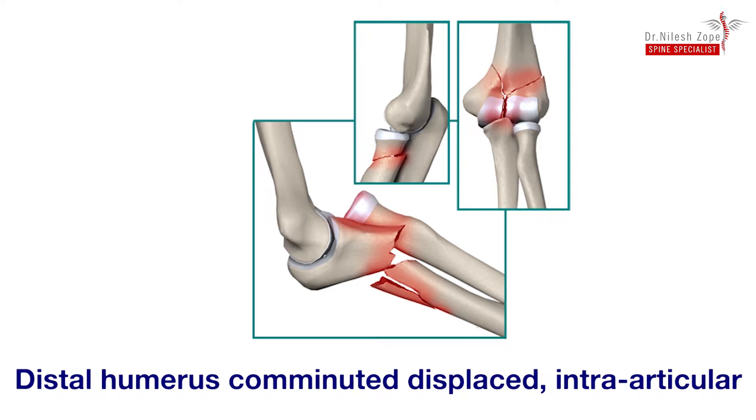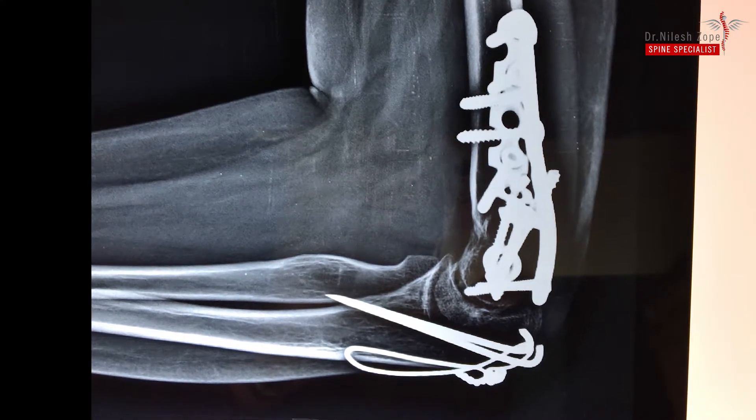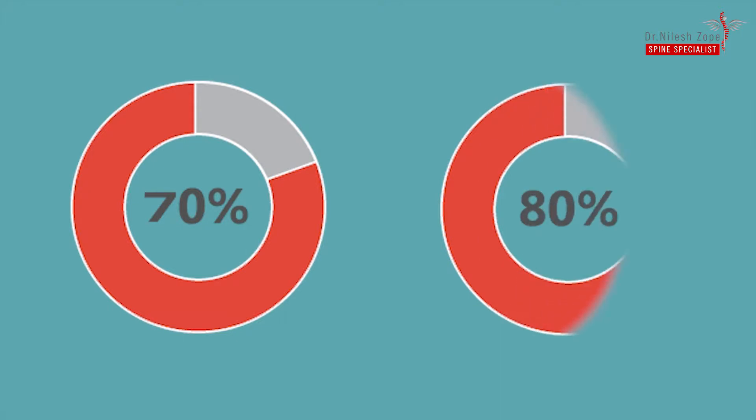It needs very extensive surgery, in which a surgeon needs to apply two plates, wires, and screws to fix the fracture. In nearly 70% to 80% of cases, there is very severe and permanent restriction of elbow movement.